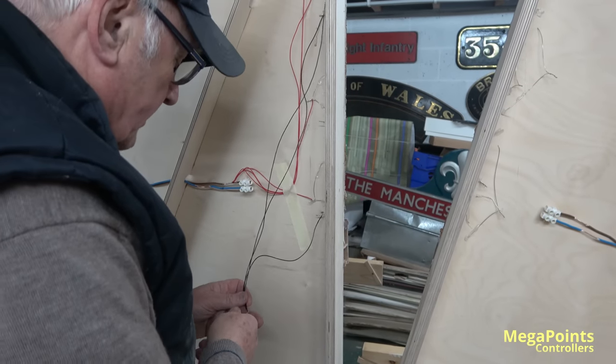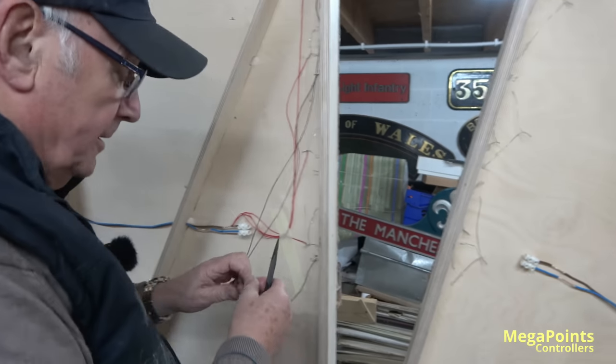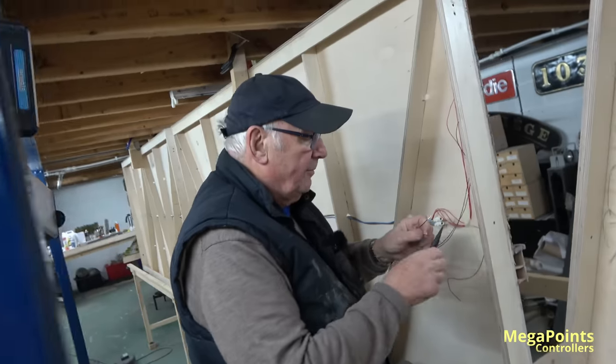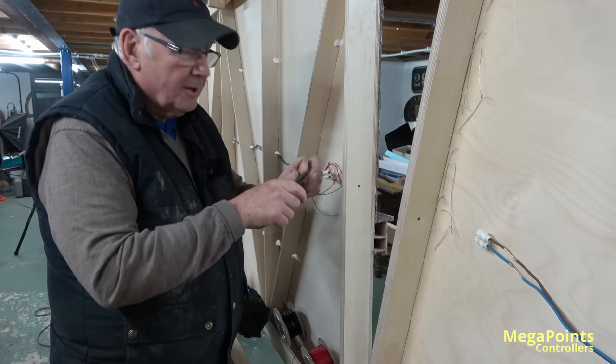I've seen people get really into it and start putting terminal blocks in and all sorts of things. You can do that, but the trouble is the screw gets loose and you've lost contact. Whereas if you twist the wires together, they ain't going anywhere, are they? It'd be obvious if there's a fault.